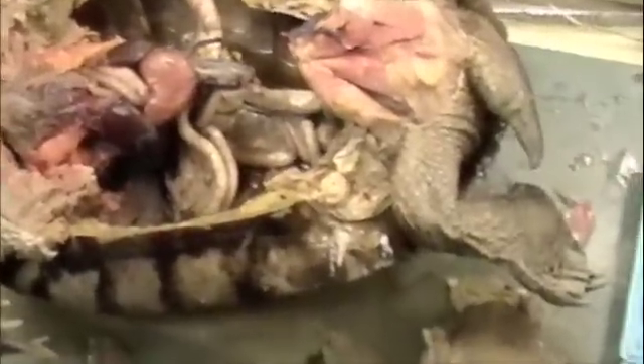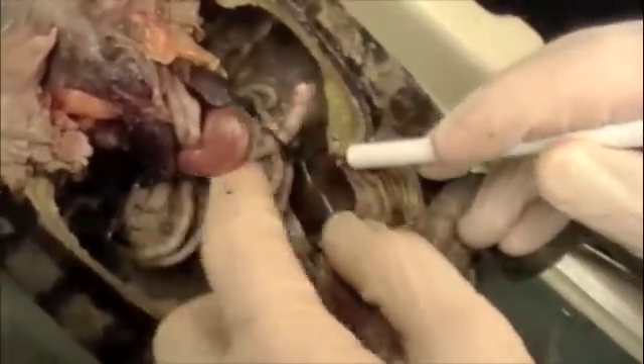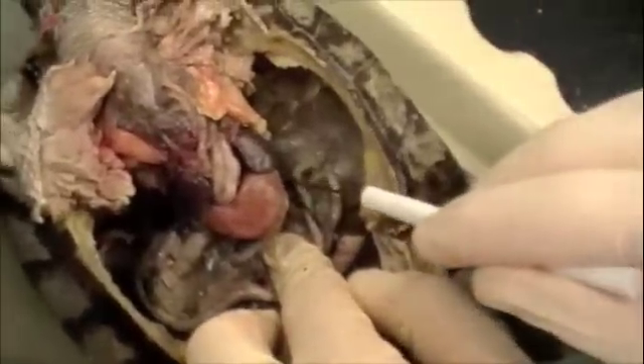So we have the small intestine — you can see right there — and the gallbladder, I think. Here's the bladder. One testy, two testes. Connecting to the large intestine. Small intestine. Stomach. We need a light on this. Okay, that is the lung — it's dorsal to the carapace.